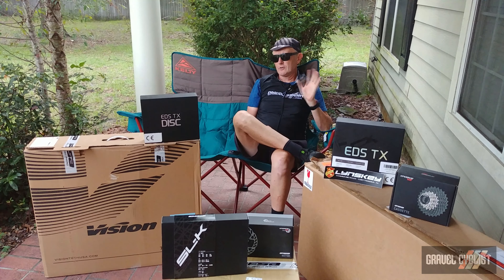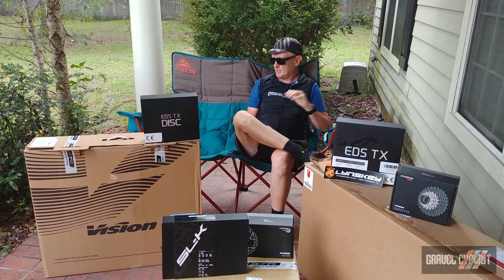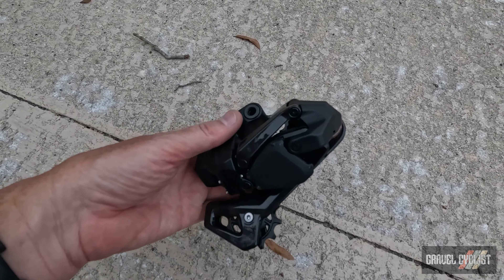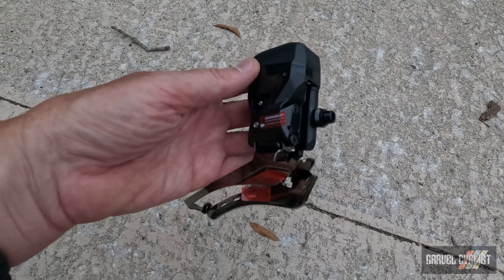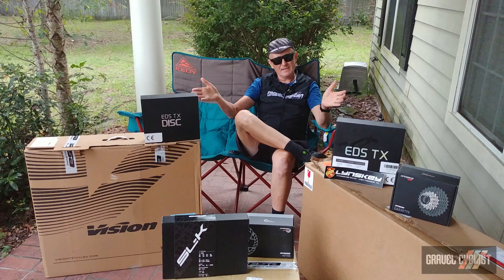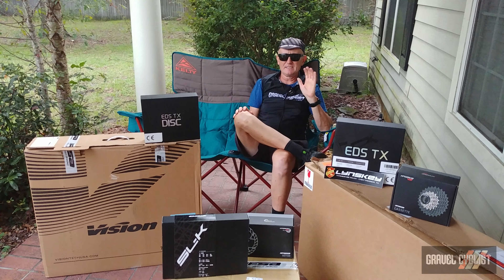G'day trendsetters. Not too long ago I featured on this very YouTube channel and the gravelcyclist.com website a very interesting electronic shifting system by a company you may not have heard of. The company name is Wheel Top, and inside these two boxes are the EDSTX disk system.